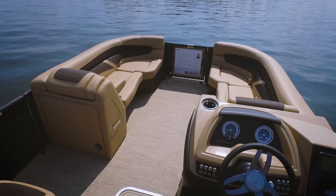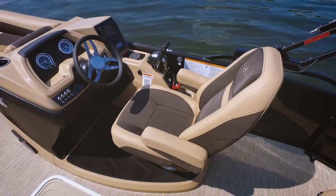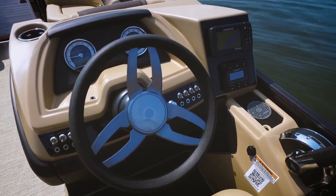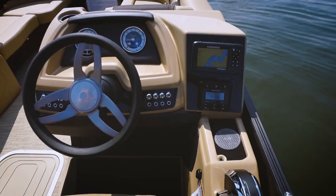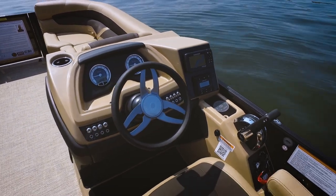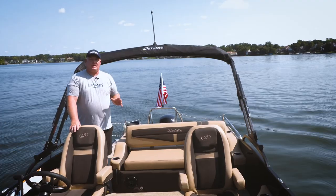This is actually Barletta's entry level model, but you wouldn't know it by the look of the helm. We love the multi-function gauges, the toggle switches below, and of course that map from Lowrance is excellent and in a great location. We have the Dirt sound system, and there's even a charging pad — just great features on this boat right where you need them.